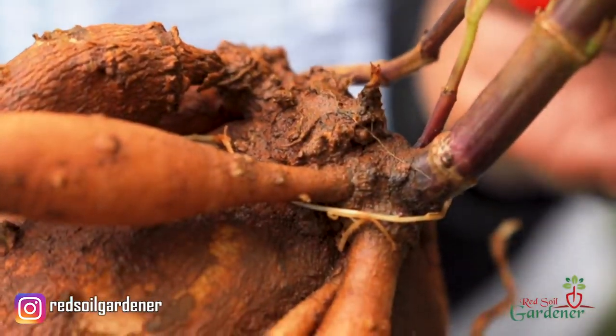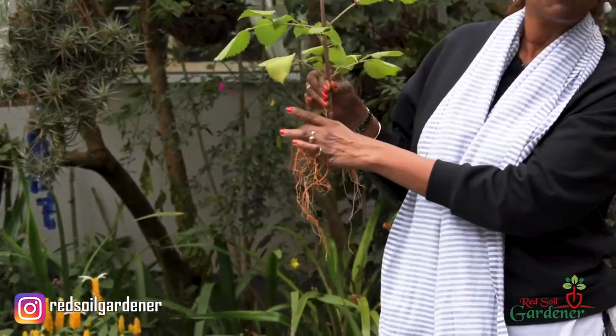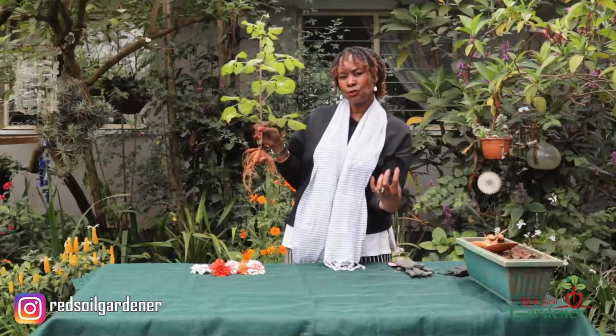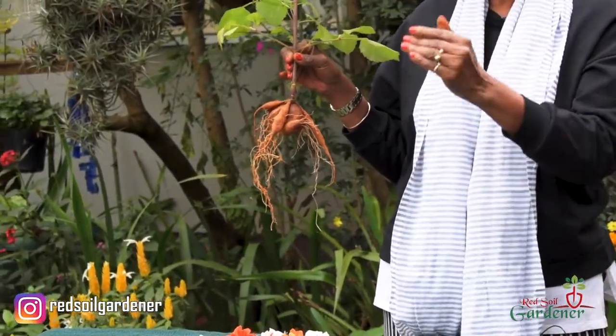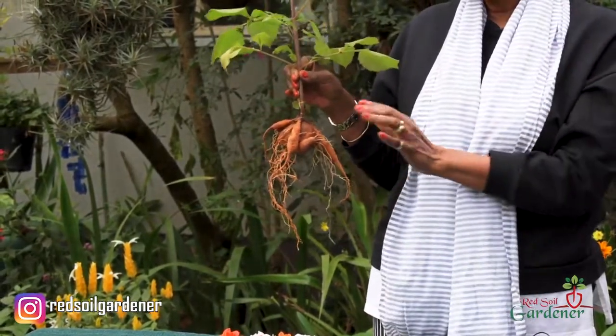We cannot compare the dahlia tuber to a potato, for example. On a potato you will have several eyes where the stalk will shoot out. For a dahlia, you need to get the mother tuber where the babies form, and the eyes are usually just underneath the crown. On a potato you get so many different eyes, so when propagating you can cut the potato provided you keep it with the eye. It is a totally different type of propagation for the dahlia.